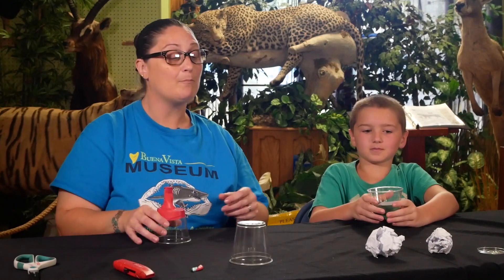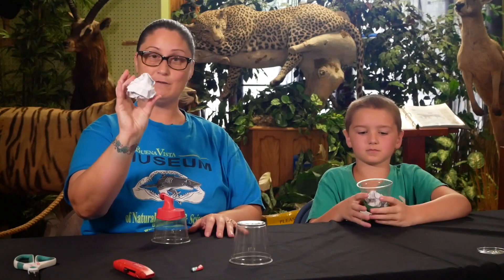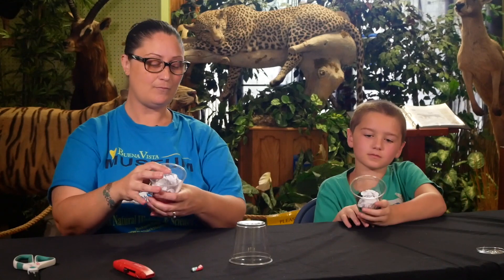Now we're going to try our paper. We took an ordinary piece of paper and crumbled it up to make our own little version of a snowball. We're going to put it inside our cup and hold the cup — ready to launch!